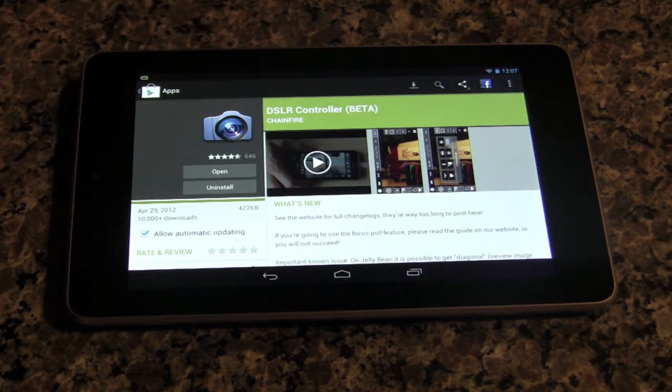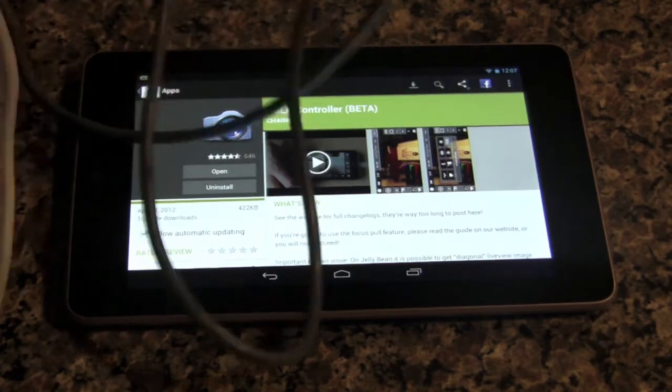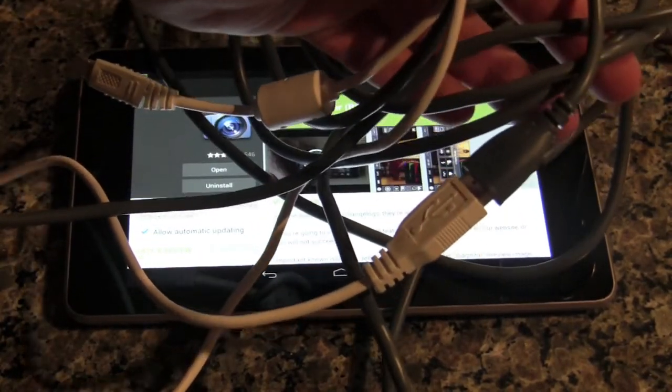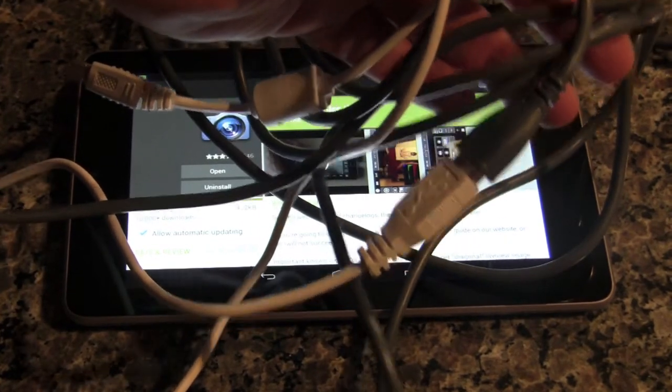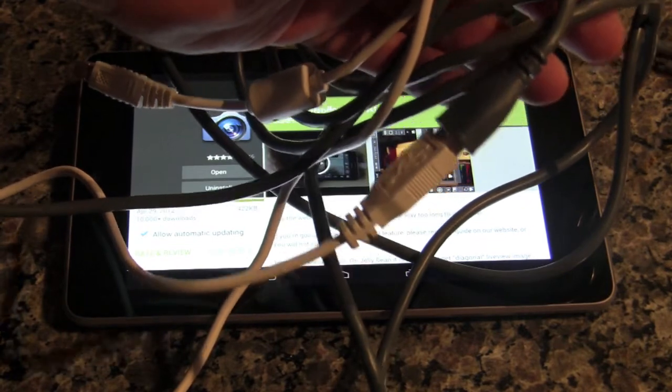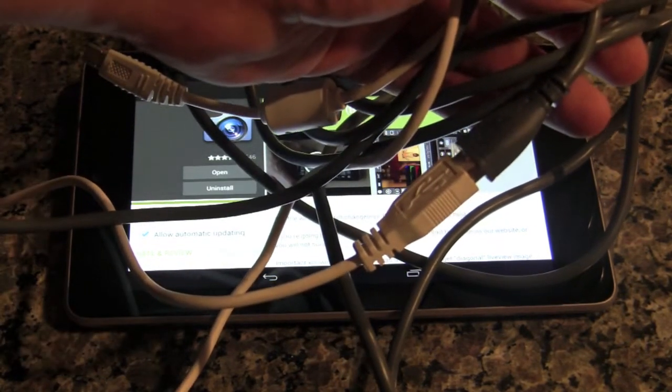Lastly, you need the regular USB cable that came with the camera — I've got an extension on there just for our purposes. I'm going to go ahead and hook it up to the tablet and then onto the camera and show you the software.